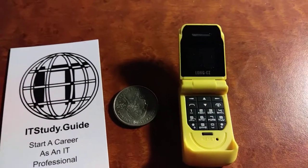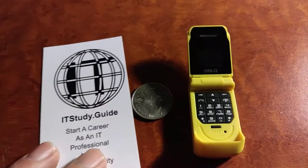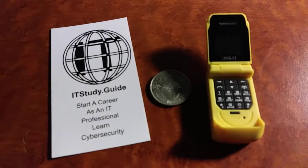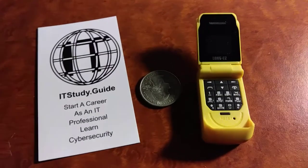Hi guys, this is Joe and today I'm going to show you how to set up the Bluetooth connection on the world's smallest flip phone, the J9 — allegedly the world's smallest anyway.